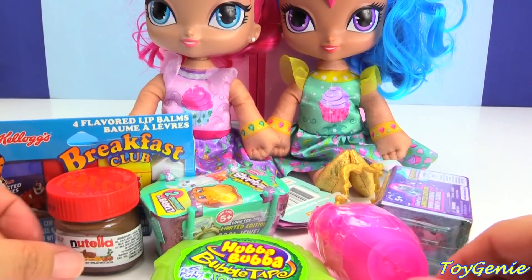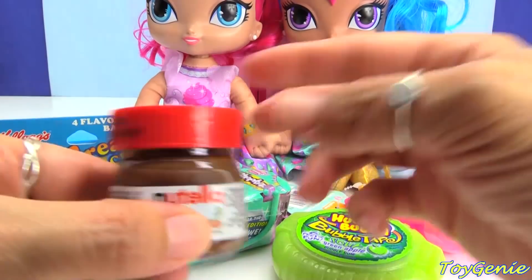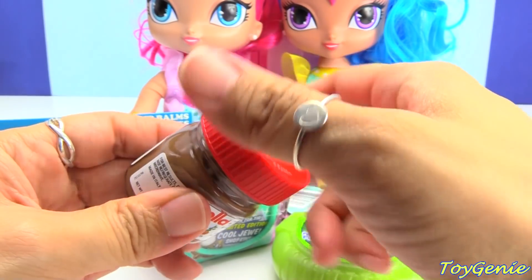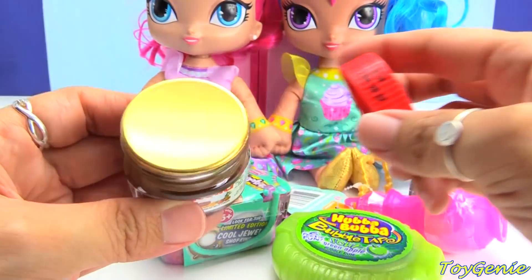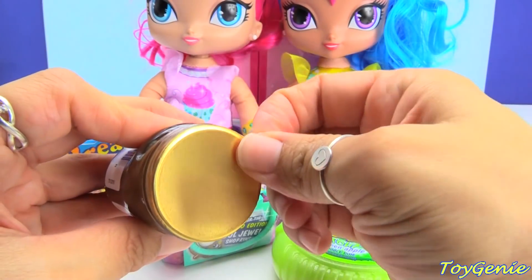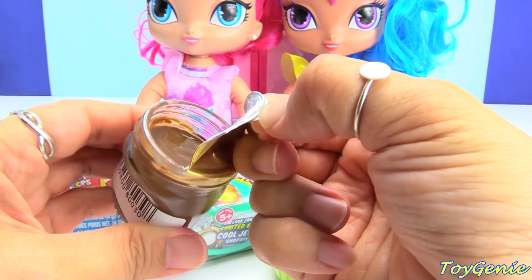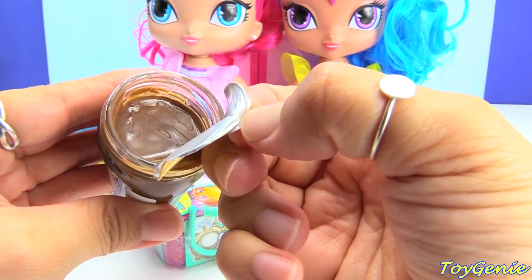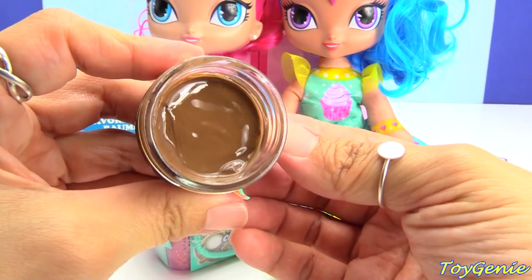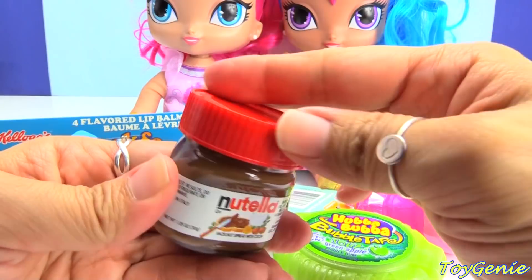Alrighty, you two. Let's take a look now that you guys are all seated again. Let's start with the Nutella. Look at this — hazelnut spread with cocoa. Look at that. Yummy. Let's open this up. Oh my gosh, look at that! So yummy. We're going to have to save this for later.